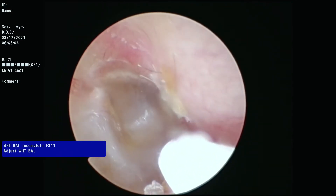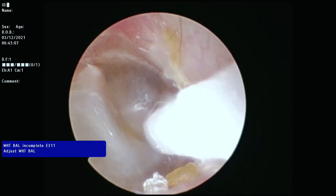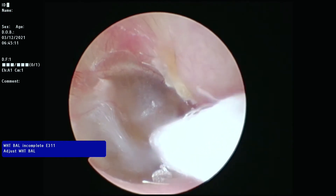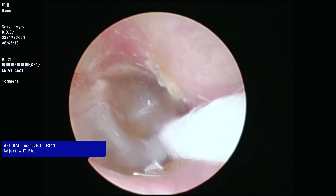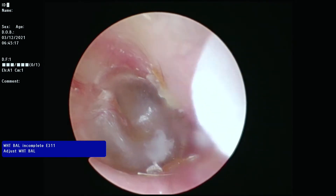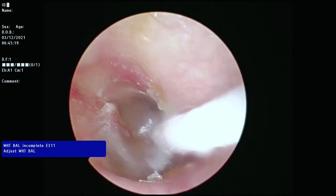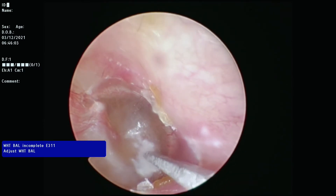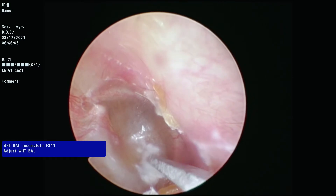Now I am applying a topical numbing agent called phenol to the eardrum. The next step is a myringotomy, where a small blade is used to make an incision in the eardrum.